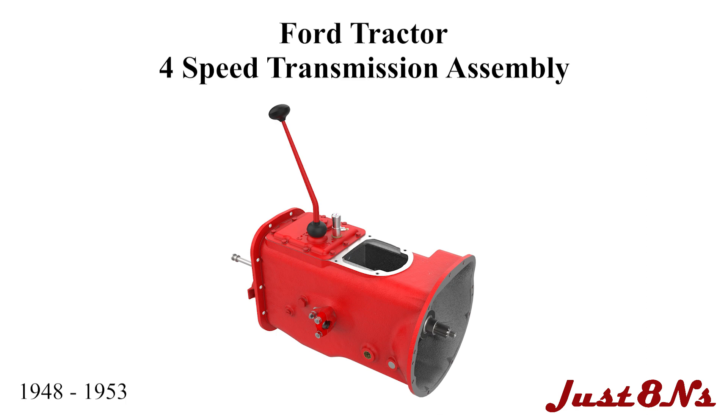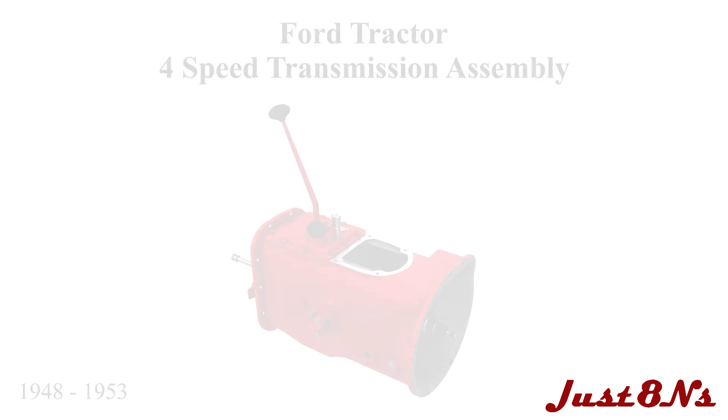The Ford Tractor 4-Speed Transmission Assembly. This video is brought to you by Just 8 N's Ford Tractor Parts and Restoration Service. This video applies to 4-speed transmissions found on Ford tractors from 1948 to 1953.